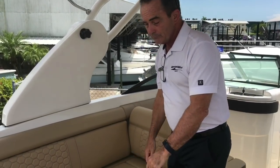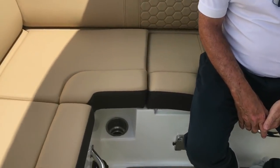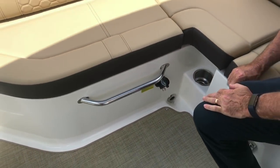It does have a battery charger. So if you accidentally left your battery switch on and come out to go for a ride and it won't start, just run an extension cord, plug in 110V, wait about 30 minutes, and it'll fire right up and get you out on the water — you didn't lose the day. It's a nice little option they added.